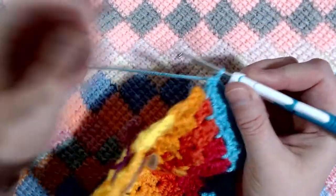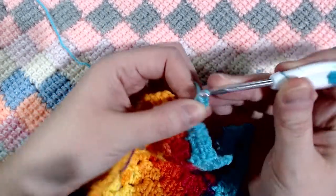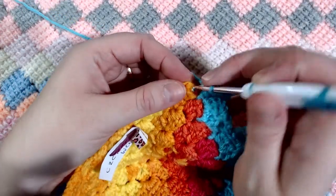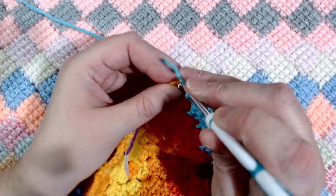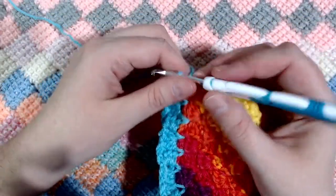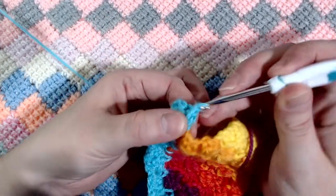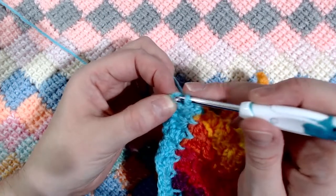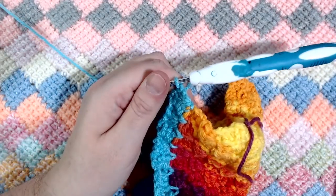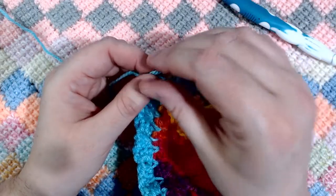Here we are back for our last block. For this one it's really simple: chain two, then your three half double crochets, slip stitch up to the top corner stitch, turn your work and finish it off as you did when you did this original square. Then chain up two, cut off your yarn, scooch down your knot, and of course sew in those ends.